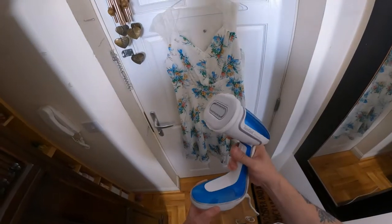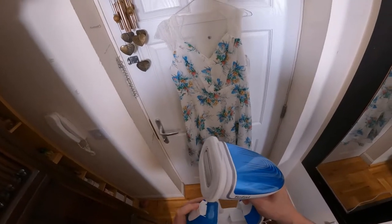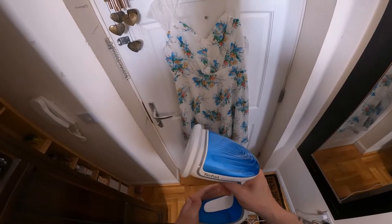I've now filled this up with water — this just slides off. There's a little rubber tab; you release that, fill it with water, and I'm ready to try it out on one of my wife's dresses.